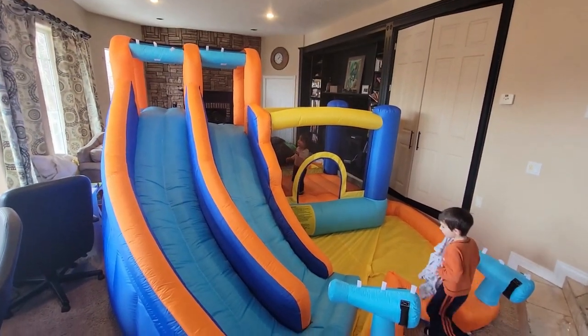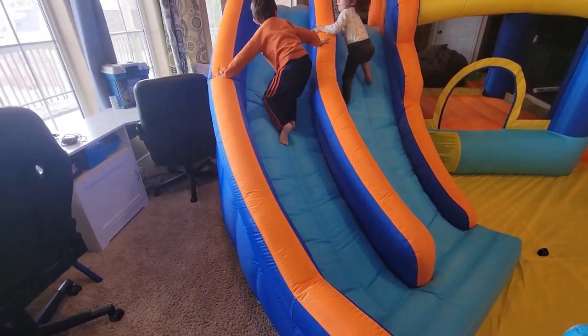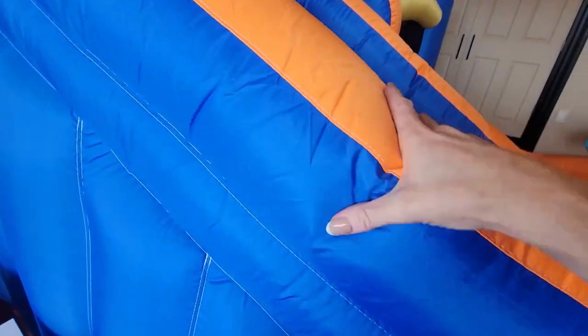Wow, that's huge! My kids took to this right away. They really liked the double slide so they both could go down at the same time.